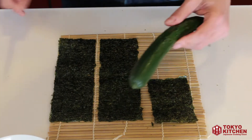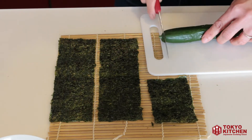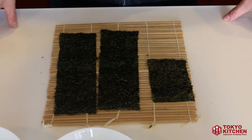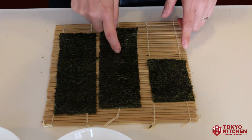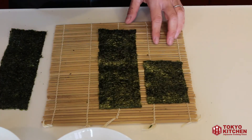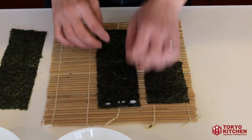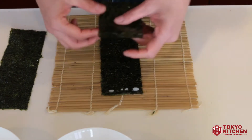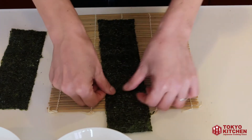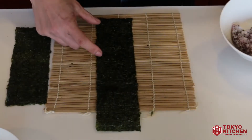Cut the British cucumber to about the same size as the nori seaweed — cut the end off and trim it to match. To begin assembly, glue the long nori seaweed and the short nori seaweed together: wet your fingers, take two to three grains of rice, and place them at the top of the long nori piece. Then place the shorter piece on top to extend it — this is the rice glue. Press it down so they stick together.